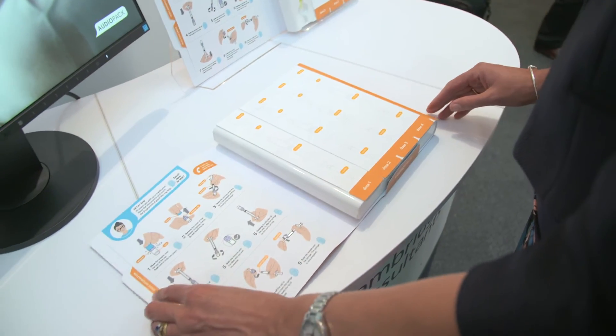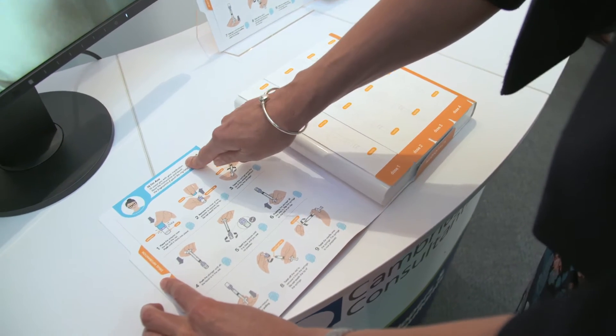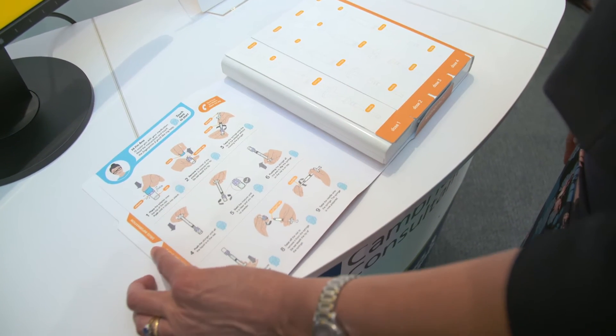The demo that you can see here is called Audio Pack, and it is our smart medical packaging demonstrator. What we've done is taken traditional instructions and actually added audio over the top of those, and the way users initiate that audio is to touch the touch-sensitive paper packaging.